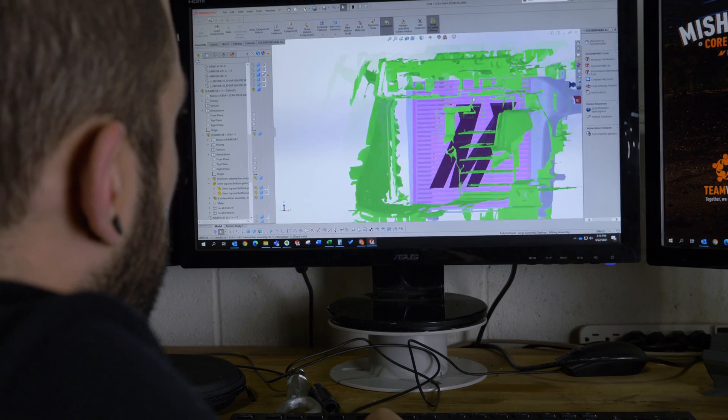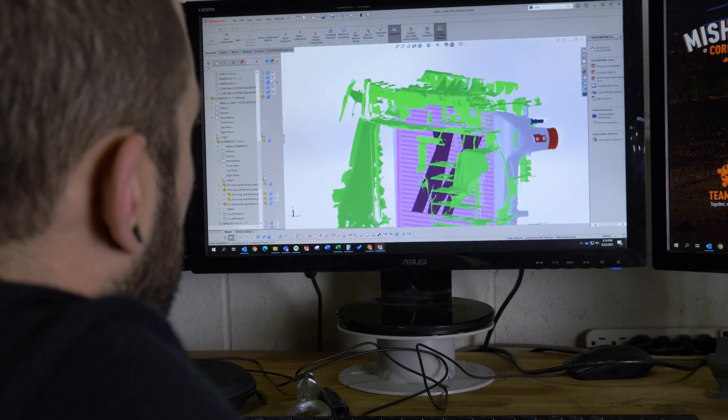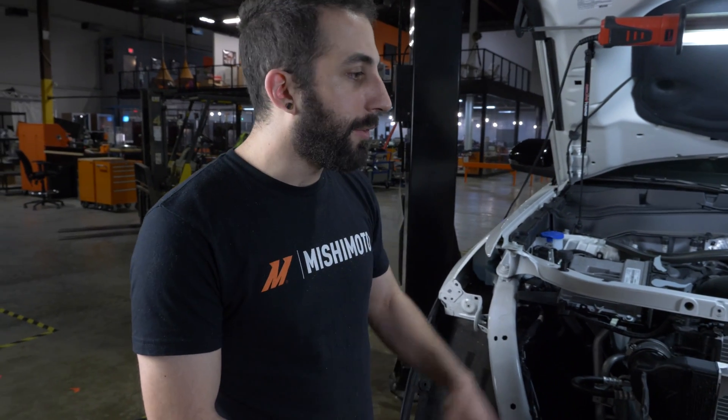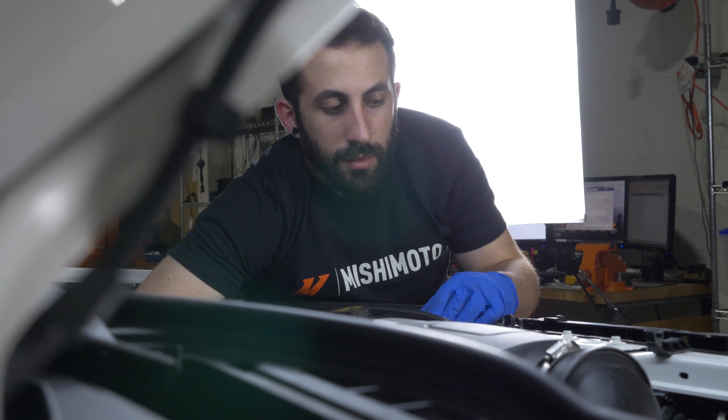The next step would be to go back into the CAD model and tweak it a little bit, make any changes we feel are necessary based off this test fit, and then we will make a few samples and do some testing to see which one performs the best.